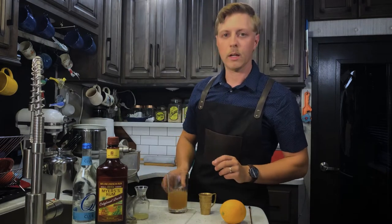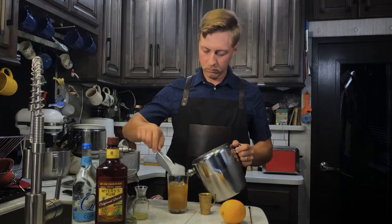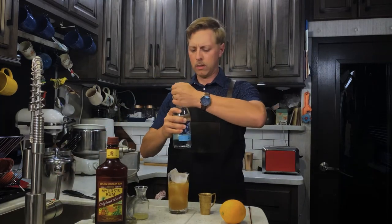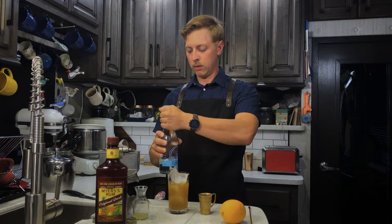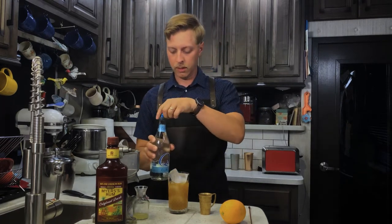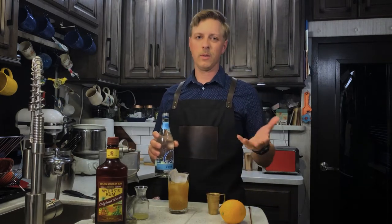Now we can add our ice. And last of all, we'll add about an ounce of sparkling water. That's hopefully not too sparkling. There we go, that's better. And I'm not going to measure it out because then we lose some of that fizz.